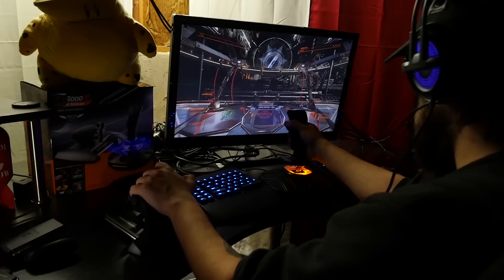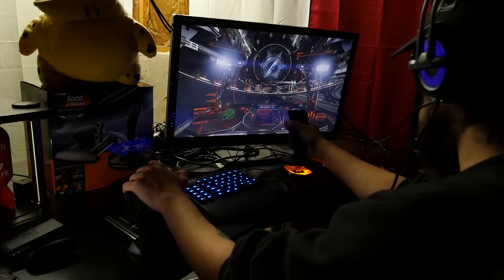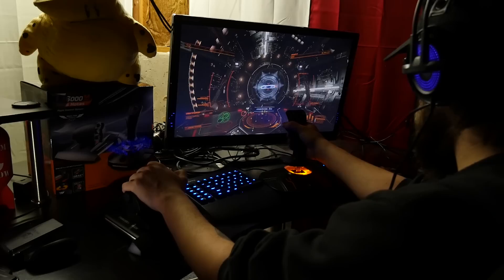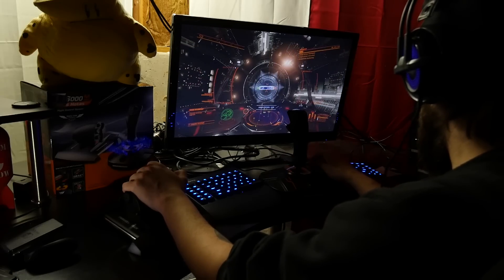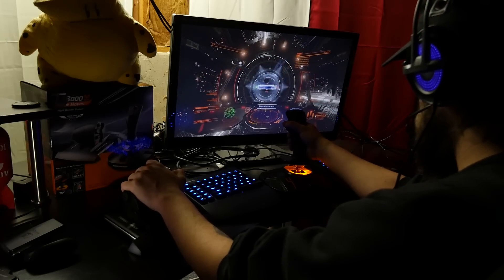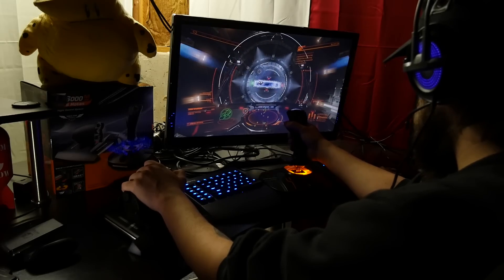I went ahead and decided to test out this HOTAS setup with some maneuvers in Elite Dangerous. It took me several minutes to get used to because I've been using a different HOTAS and the button configuration is all different. But I was impressed at how responsive it felt. The flight stick was actually really, really awesome. The throttle was really smooth and it didn't feel like it was getting stuck in any place, and it seemed very accurate with the movements all the way around.